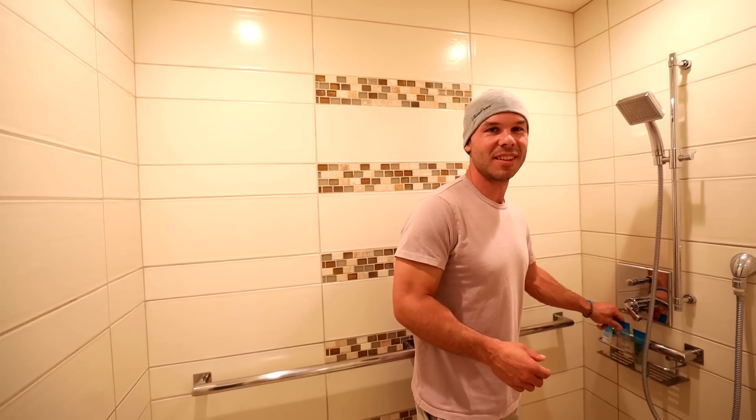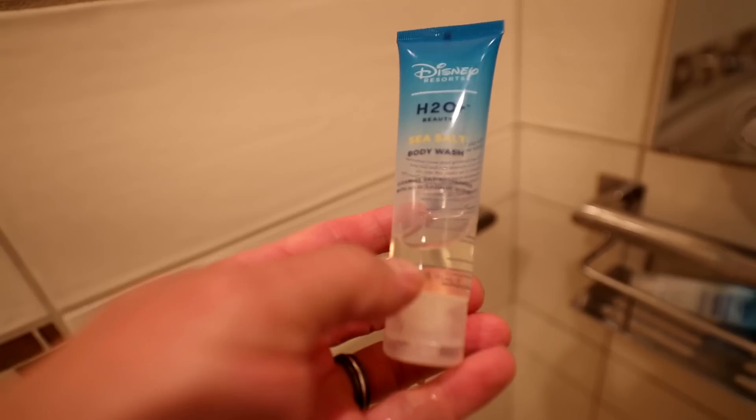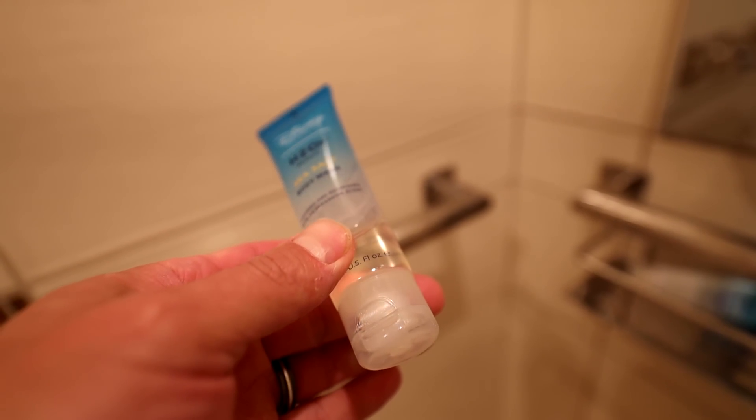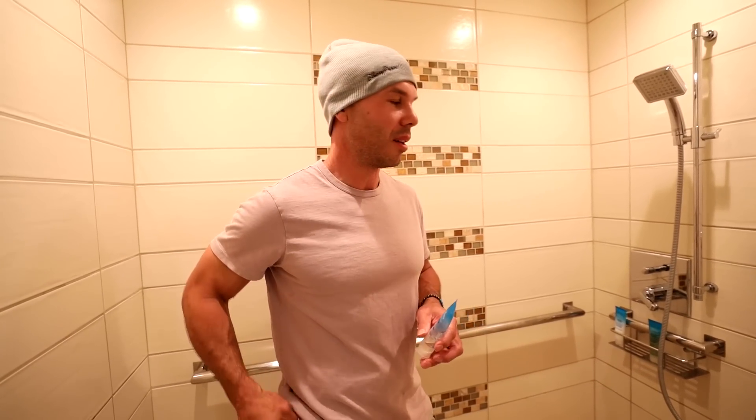One thing that bugs me a little bit when you go to a hotel is when they don't give you good shampoo and body wash. And that's one thing that Disney does really well — they hook you up with some high quality body wash and shampoos. It smells good. Those little extras really make a difference.